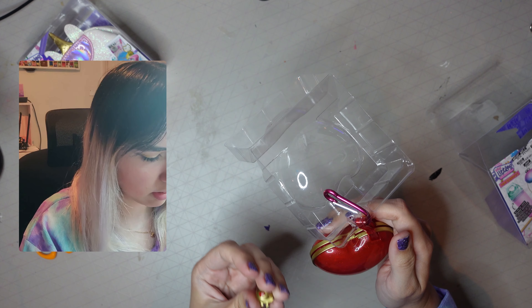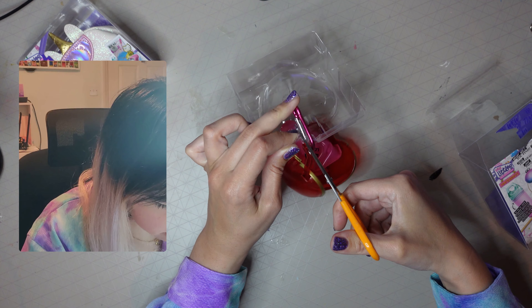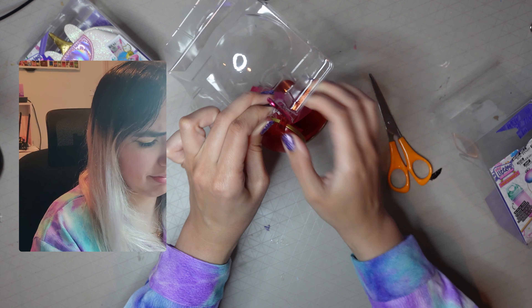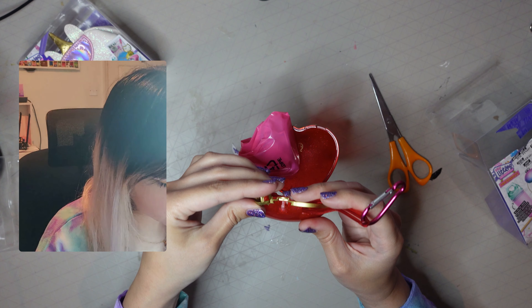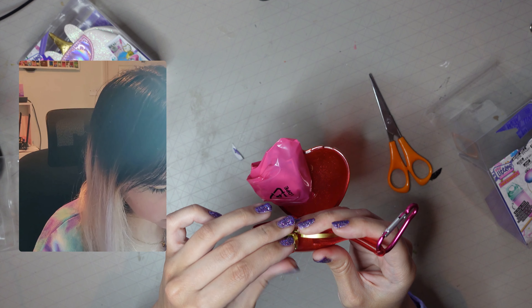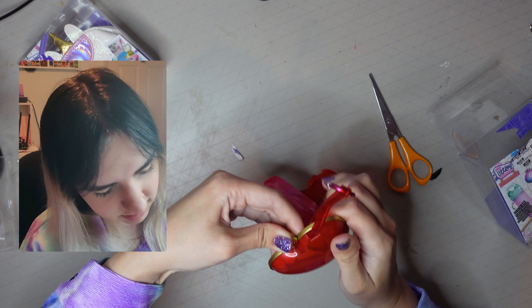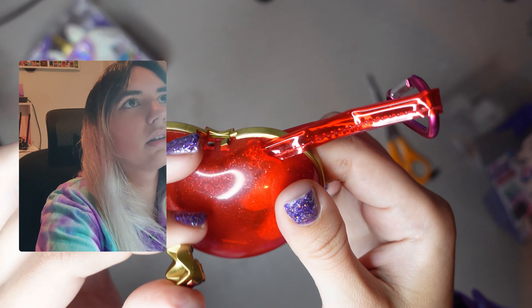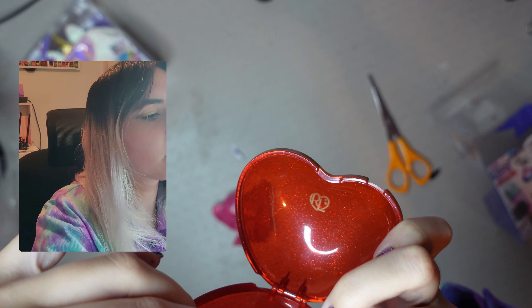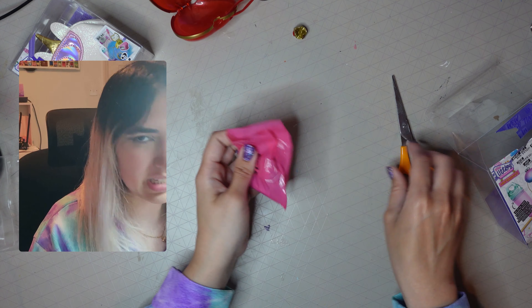Oh no — I broke that already. Let me just cut this bit, why is it stuck in there so much? Oh my gosh, I broke the crown bit. I'm not sure which way it was on. Oh, I actually broke it — that sucks. Don't be so heavy-handed when you're opening this. Oh well, never mind, I'll fix that later.